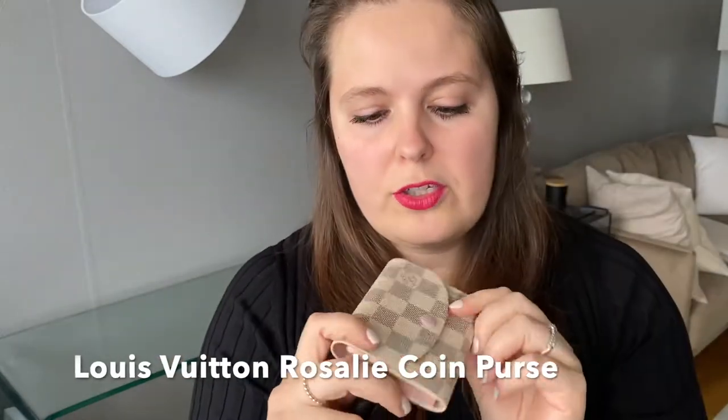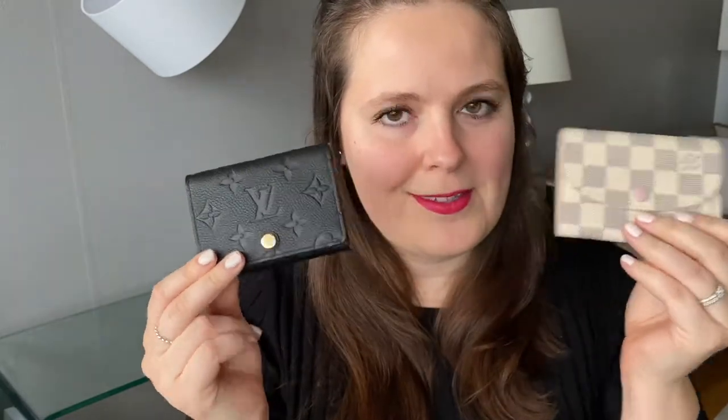So what we're going to discuss in this video is: what is the business card holder, what does it fit, and how does it compare to the Rosalie coin purse — which is also one of the best SLGs that Louis Vuitton has. I don't know if it's a tie between these two, but let's see. Basically, a comparison between the Empreinte leather business card holder and the Rosalie coin purse.